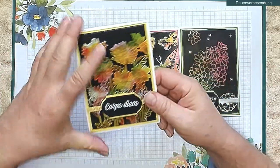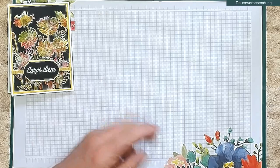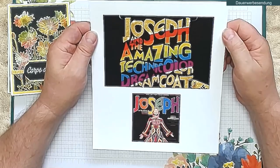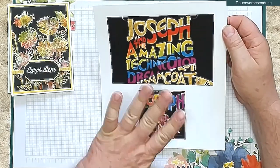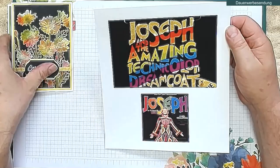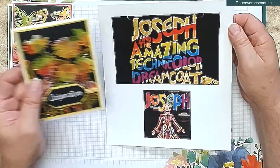Also bunte Farben auf schwarz. Wo der Name herkommt, machen wir gleich mal ein bisschen Geschichte. Es gibt also dieses Andrew Lloyd Webber Musical: Josef and the Amazing Technicolor Dreamcoat. Und Josef hat immer einen bunten Mantel an. Auch die Plakate sind immer bunte Farben auf schwarz. Und von daher hat man also diese Stempel-Technik hergeleitet – bunte Farben auf schwarz.